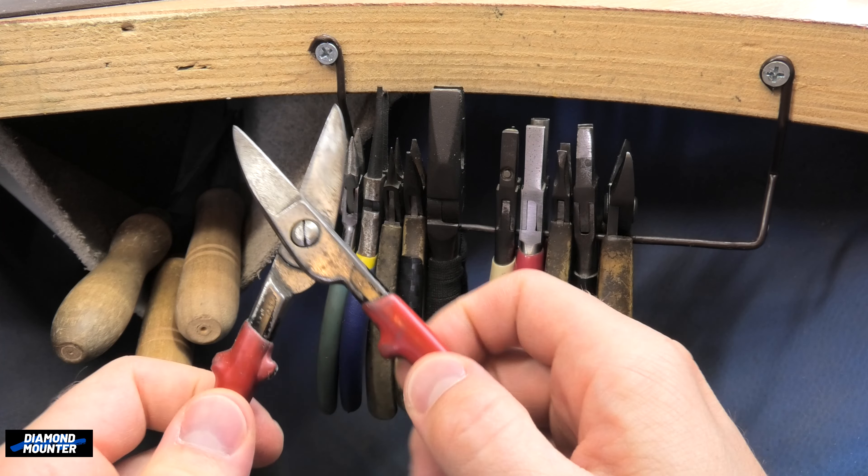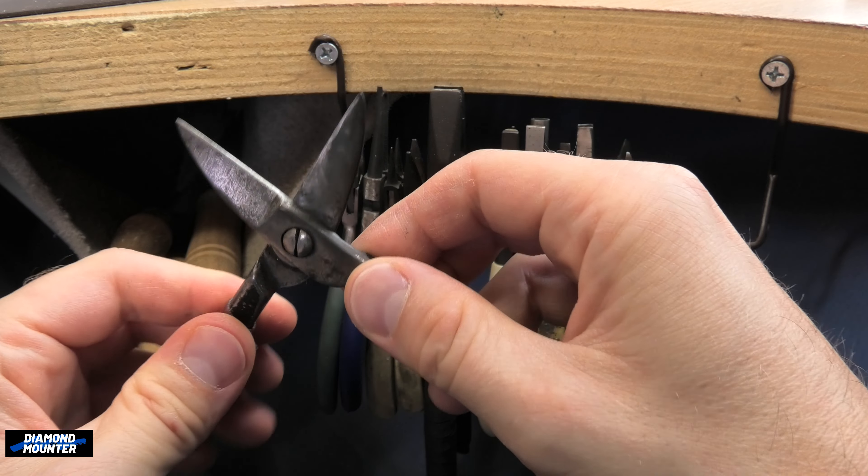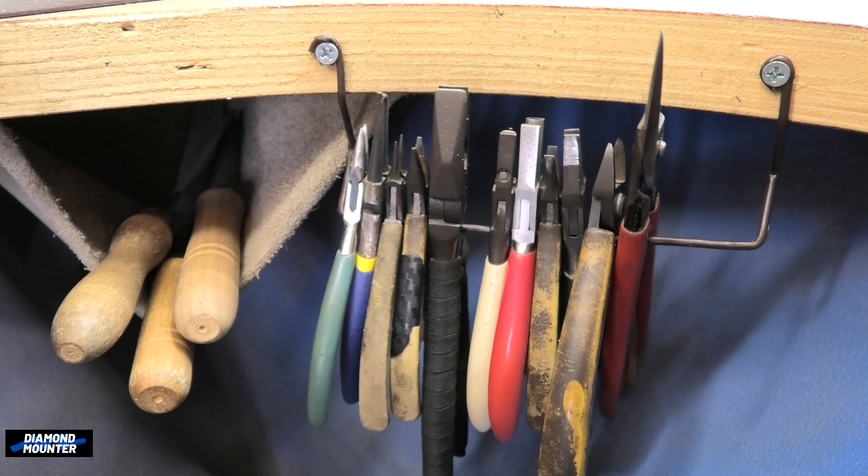Tin snips — I've never actually broken a pair, but they do go wobbly, and then you can't ever really satisfactorily tighten them up. You have to sort of bang them with a hammer to get them closed up nicely, so watch out for that.